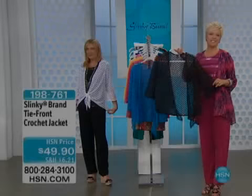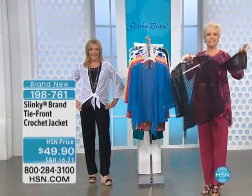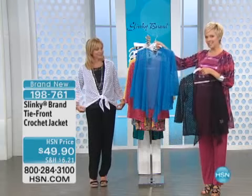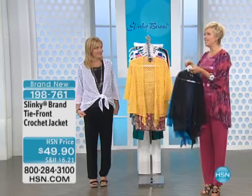Look at this beautiful tie-front crocheted jacket. Airy, breezy, easy — so fabulous in these summertime colors. We have the black, take a look at this bright blue, the fuchsia, and the yellow.